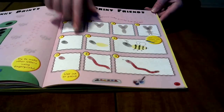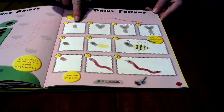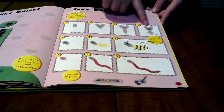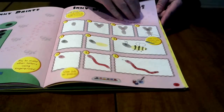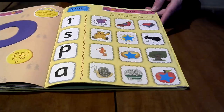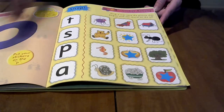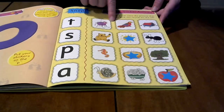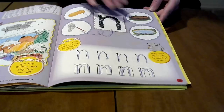Here are more activities. For the letter I, or the sound I, she's using ink to make these different characters, so that's been a lot of fun. And then as you get toward the back of the book, they're doing more review with stickers. It's just been a lot of fun.